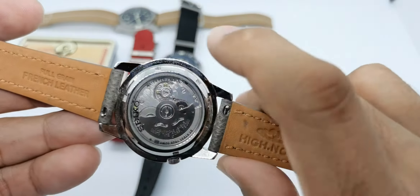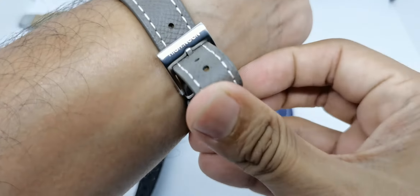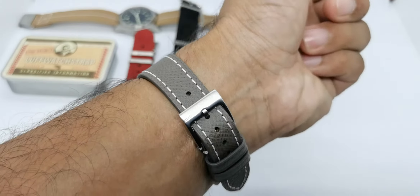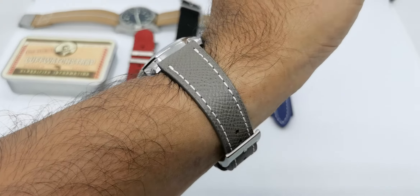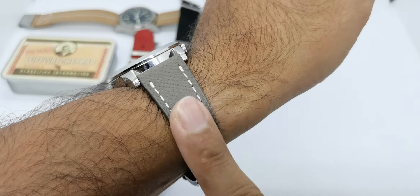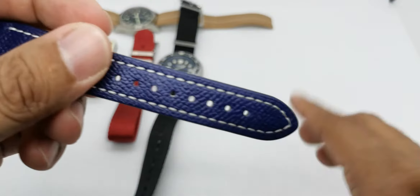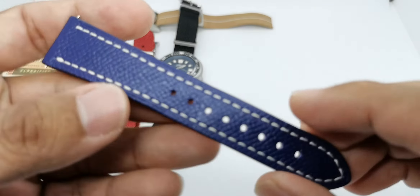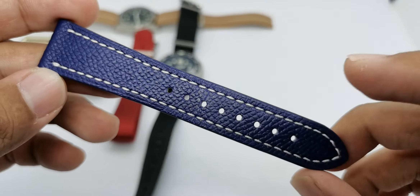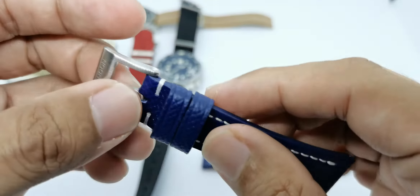It has quick release pins so you can easily swap your straps to whichever color you like or swap to another watch. This is how the Seiko 5 in white dial looks on this taupe grayish-brown leather strap - I think it looks absolutely gorgeous. They also have a few other colors. I've selected this taupe color and also a blue color. I want to highlight a few more unique things on this strap - we have the beautiful blue color here again with similar white stitching on top.